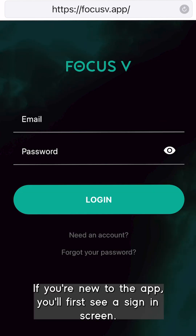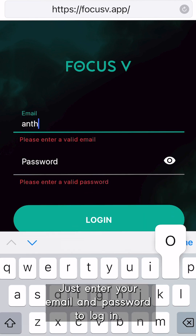If you're new to the app, you'll first see a sign-in screen. Just enter your email and password to log in.